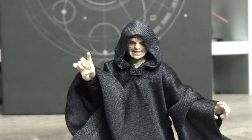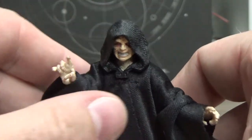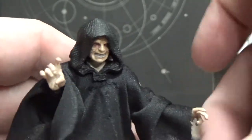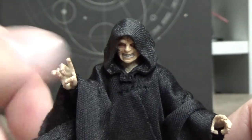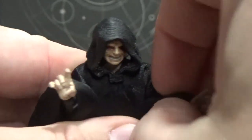Alright guys, here is Emperor Palpatine himself, and yeah I'm really happy with how this figure has come out. This looks really really good — super stoked on how this one has actually turned out. I am lamenting the lack of a throne, but I guess that's this whole San Diego Comic-Con exclusive thing.